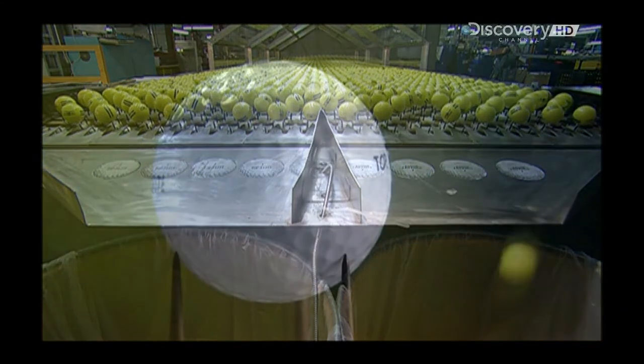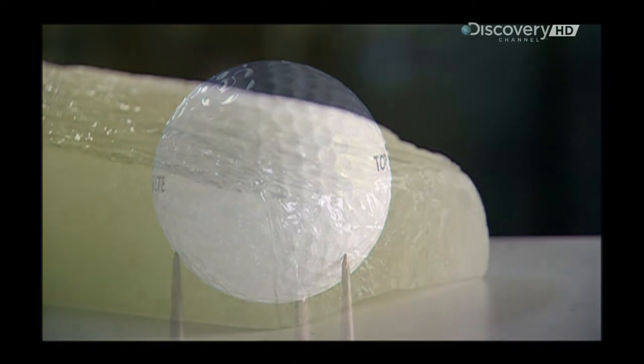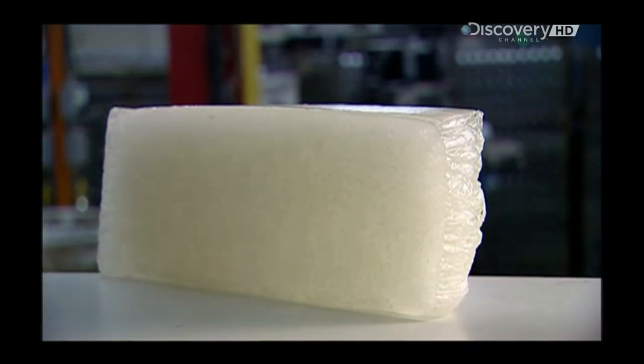Today's golf ball has really come a long way, if you consider that the early ones were made of feathers. This is what's inside today: a bouncy rubber.